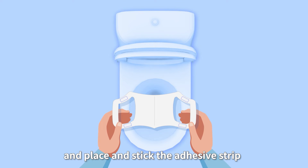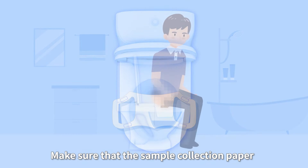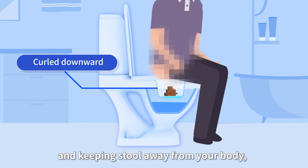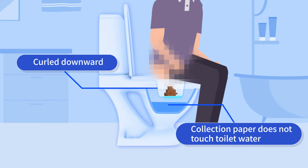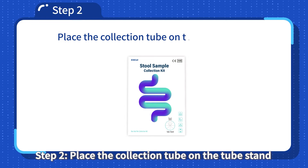Place and stick the adhesive strip of the sample collection paper over the toilet rim. Make sure that the sample collection paper is curled downward, leaving enough space for collection and keeping stool away from your body. Make sure that the sample collection paper does not touch the toilet water.